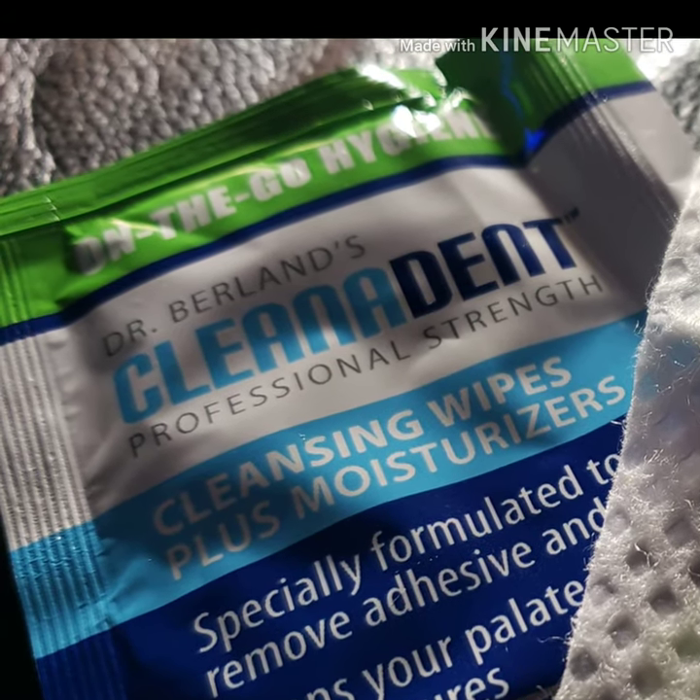This is the perfect size — it truly is. It will fit in your purse, your cell phone case, your glove compartment. I love the little grooves because it's specially formulated to remove adhesive, food, and odor. A thumbs up.